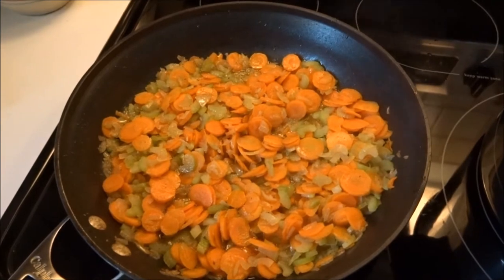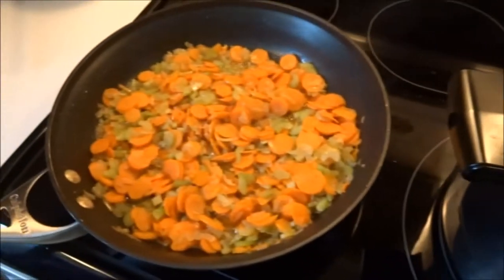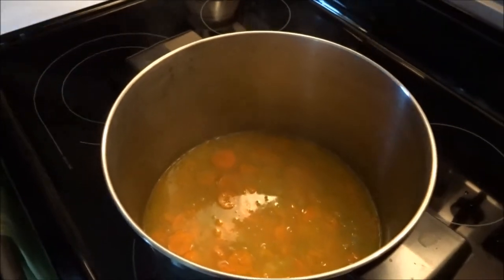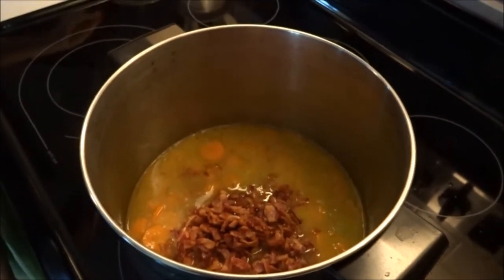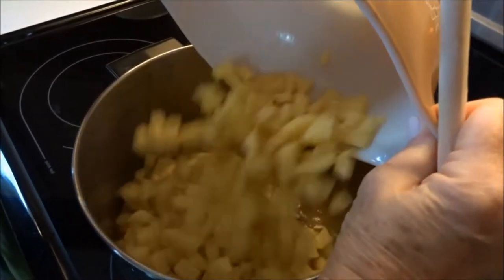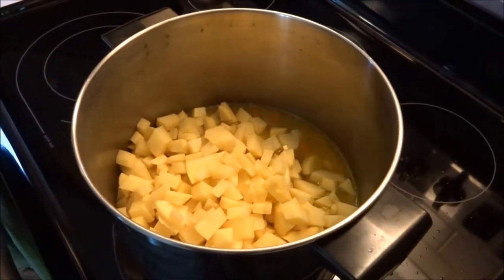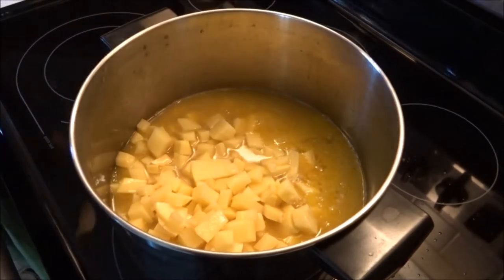Okay, the vegetables are softened up and we're going to transfer everything over to a larger pot because this is double the quantity, so we're going to need more room. We're going to start putting the rest of the ingredients in now. Here goes the bacon — bacon makes everything taste good. Here come the potatoes, the balance of the chicken stock — half of it was already in there.